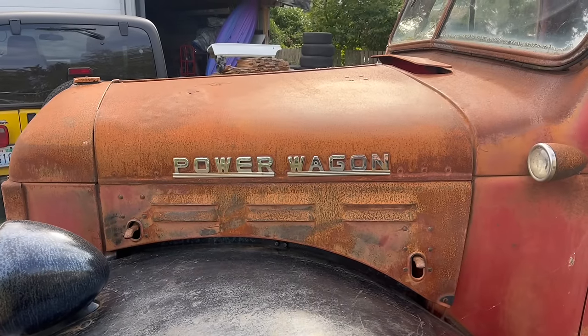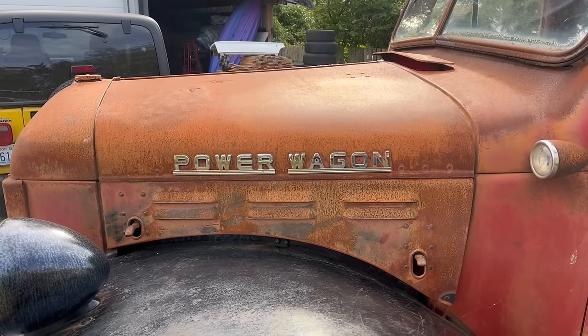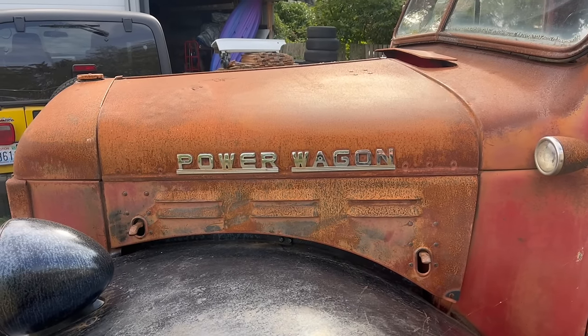Today on Dead Dodge Garage, we go back in time to work on the power wagon. Come with me on a journey through time and space to a land where there was like snow and stuff.